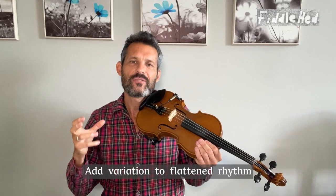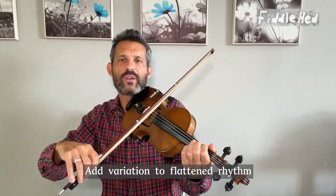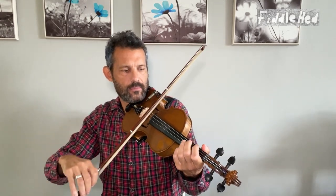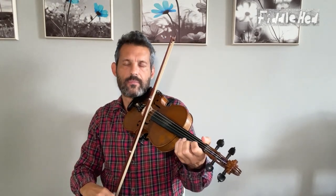The next fun practice challenge is to take that flattened rhythm and add different other rhythms to it — so like a hoedown rhythm, long-short-short. Or triplets. You could add all kinds of other variations: textures, melodic variations, Irish variations, even plucking.